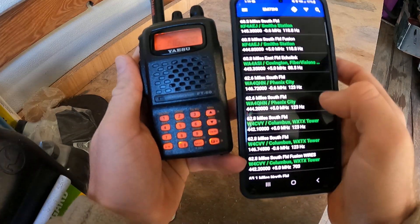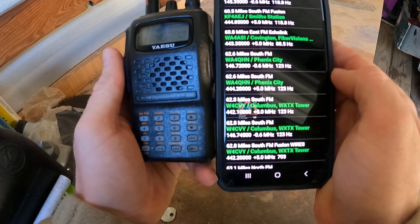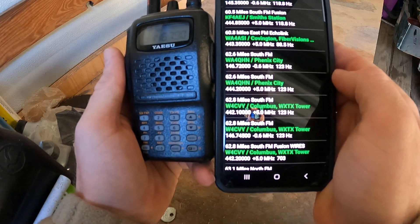Alright, so I'm looking at the repeater book app here and I see the repeater I want is 444.2 with a 123 tone.